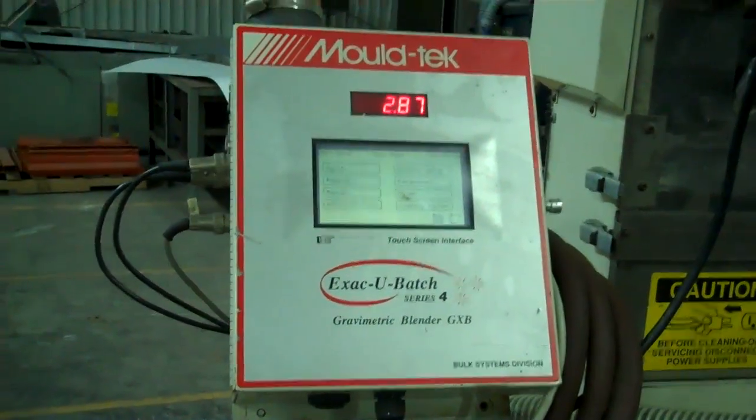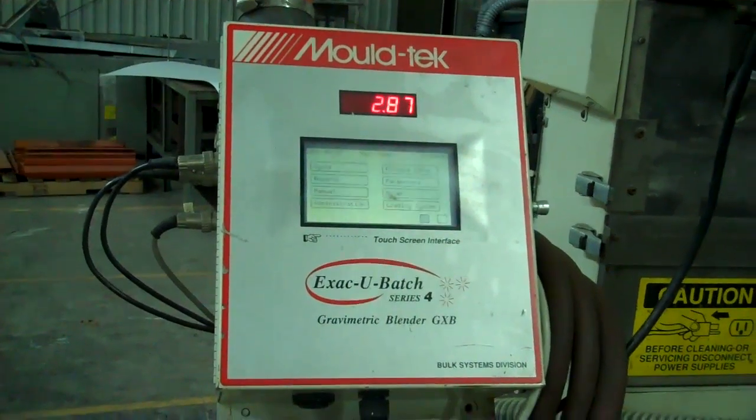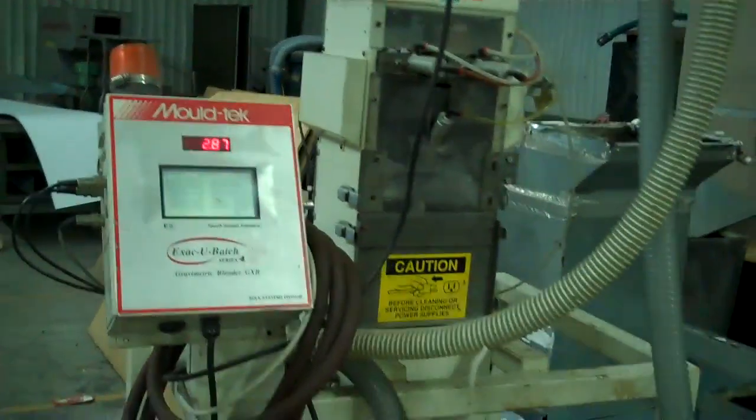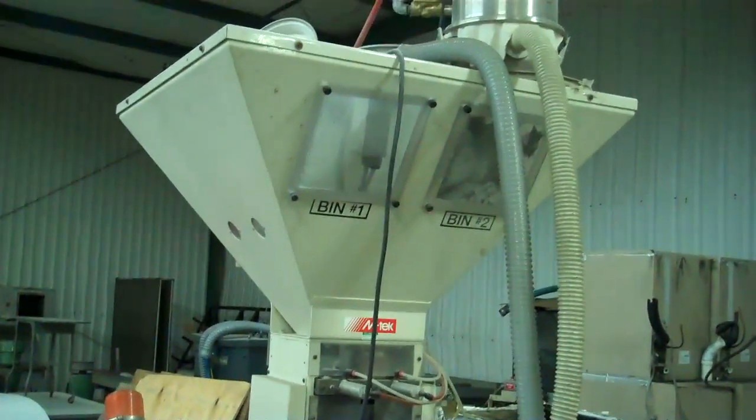This is unit one of four — a Moldtek Exacubatch GXB Blender. We believe it's GXB Model 24. It's tough to read on the tag, but it is a four-component blender.